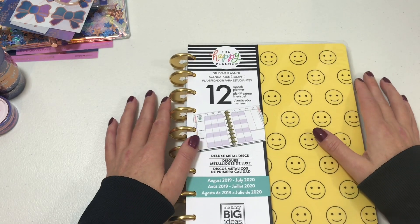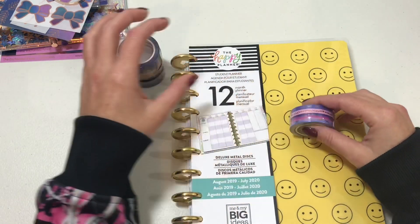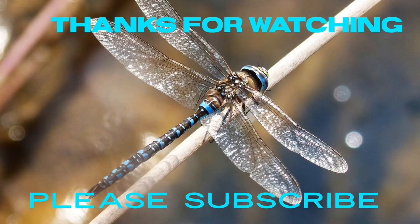Thank you so much for watching! Be sure to subscribe if you like what you see, hit that notification bell so you don't miss out on any new uploads. Have a wonderful day and I will see you in my next video!